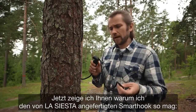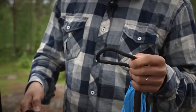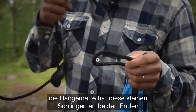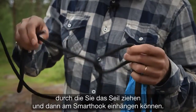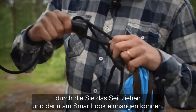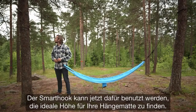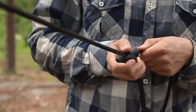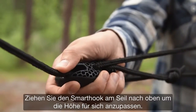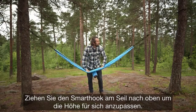Now I'll show you why I really like the La Siesta designed smart hook. The hammock has these small loops in both ends, and you need to put the rope through it and then attach it to the smart hook like this. The smart hook can then be used to find the perfect height for your travel hammock. Just slide the rope through the hook, and you can easily adjust the height where you like it.